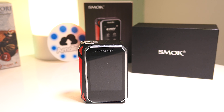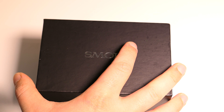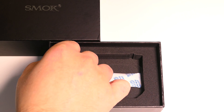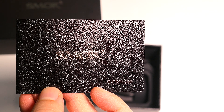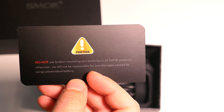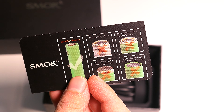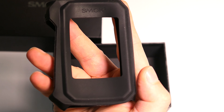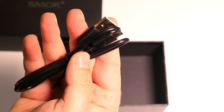Vediamola insieme partendo dalla sua confezione. All'interno della confezione di Smok G-PRIV troviamo la box, un certificato di garanzia, manuale d'uso e manutenzione, un foglietto d'avvertenze sulle batterie 18650 da utilizzare, una comoda custodia protettiva in silicone ed un cavetto micro USB per l'aggiornamento di G-PRIV.